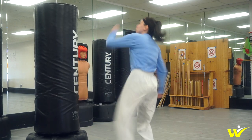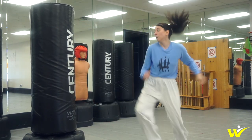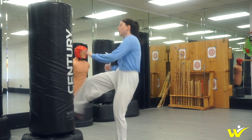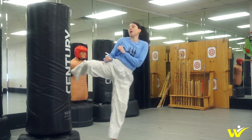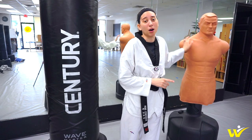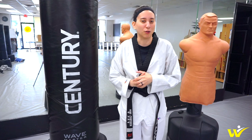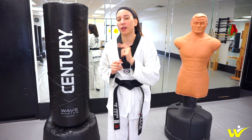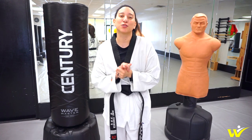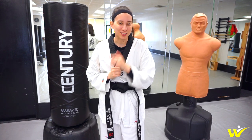Those are my two opinions on the bags — I think they're both really great and you can get a good workout on both. If you're more of a sparring-type athlete who really needs to work on hitting a more realistic target, especially for head kicks, I would go with the Bob. If you're a martial artist in general and just want a really good workout, the Wavemaster would definitely be the one for you. I hope you all enjoyed this video. Let me know in the comments which one you like more. Thank you for watching — don't forget to subscribe, like us on Facebook, and follow me on Instagram.